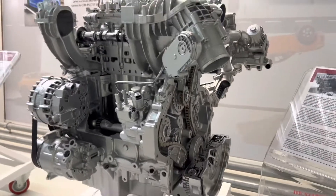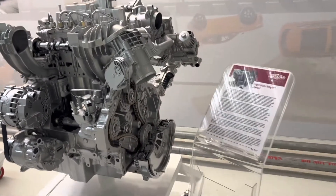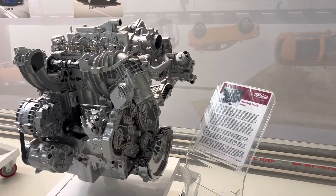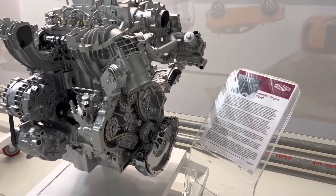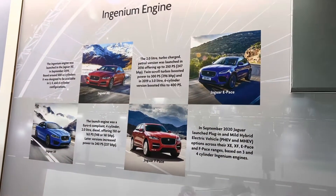This engine, as mentioned earlier, is a two-litre Ingenium diesel engine equipped on Jaguar and Land Rover vehicles from 2014 onwards. Thank you very much, and get in touch if you need any assistance.